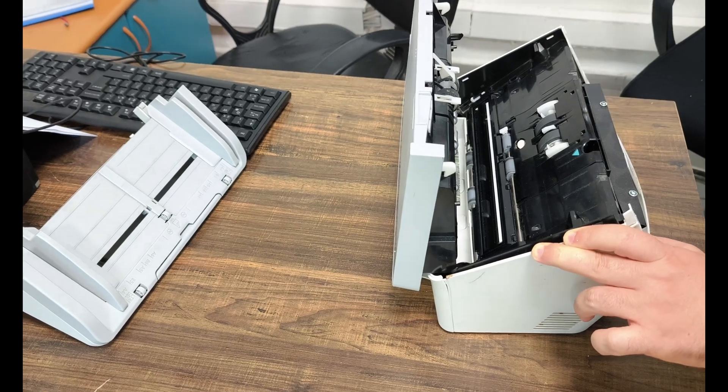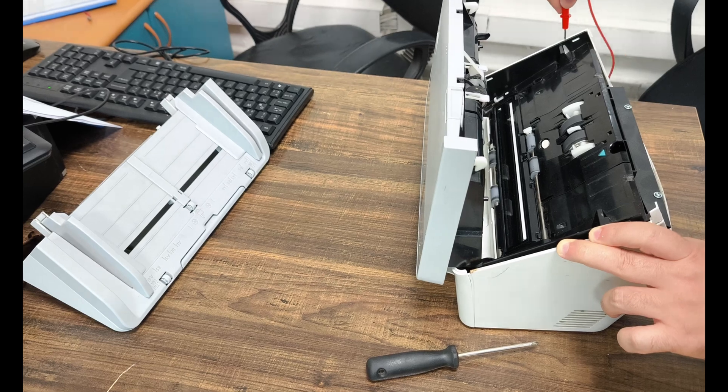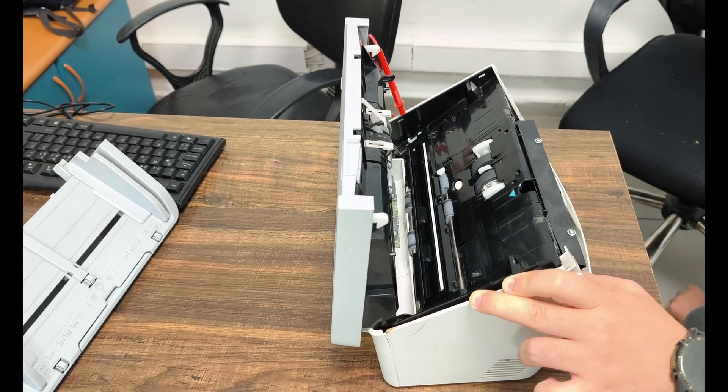If you are watching this video, it means the repair has been successful. We only upload videos when our repair attempts are successful — if many attempts are not successful, we delete them; if they are successful, we upload them to YouTube for you to watch.